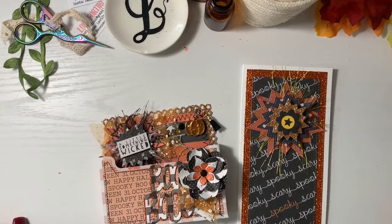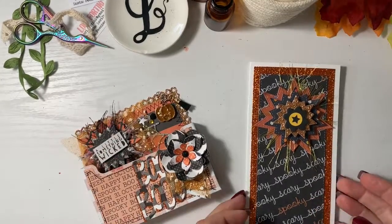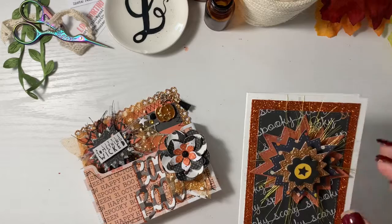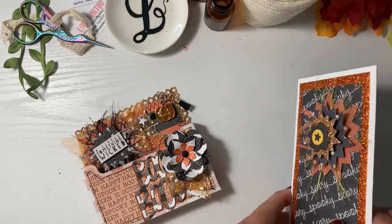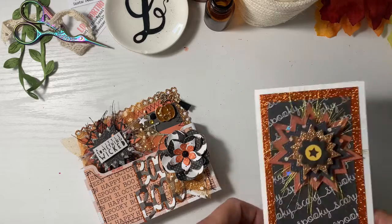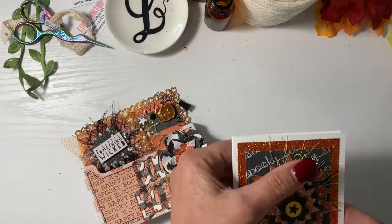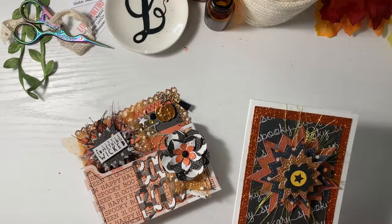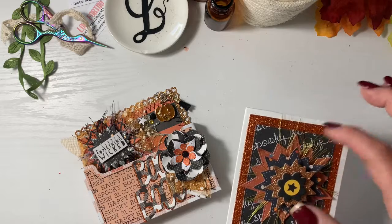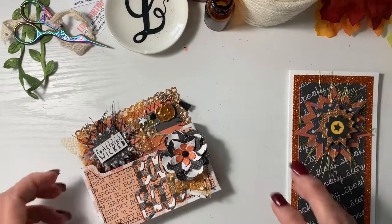I'm super duper excited that Halloween can't stop creating. So here's my card — really simple. This Starburst die is one of my absolute favorites. I love to layer it up. You can see it layers really well. I love the symmetry on it, but with all those different colors and layers, I just have such a thing for the texture of stringing underneath. So just a little Halloween card.